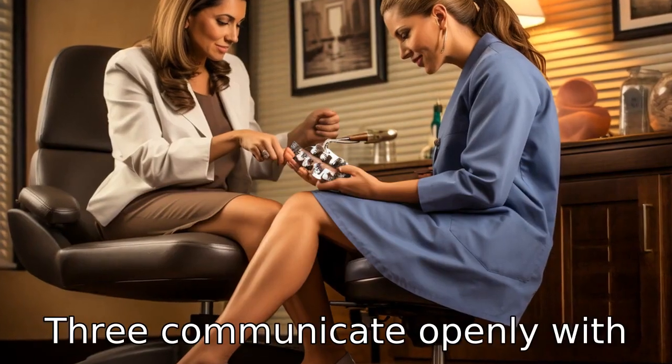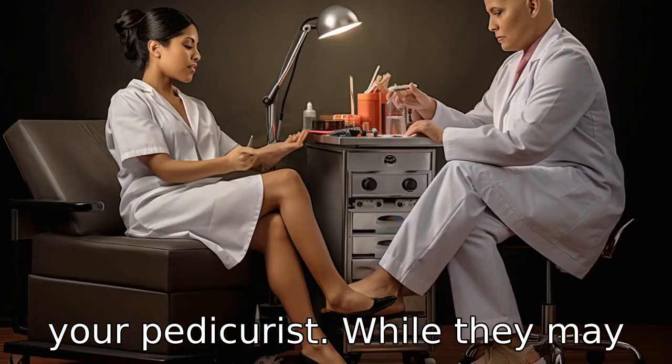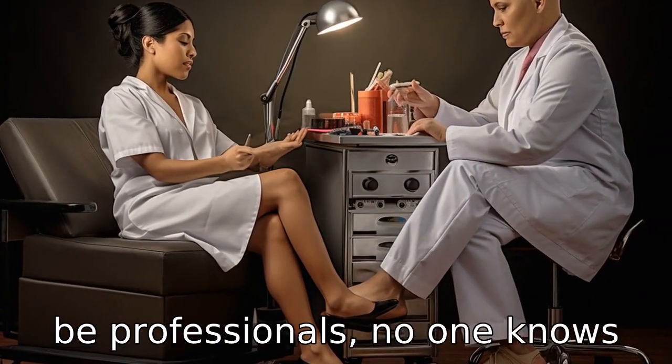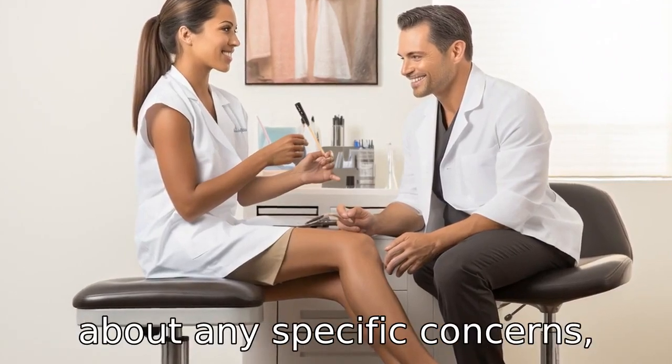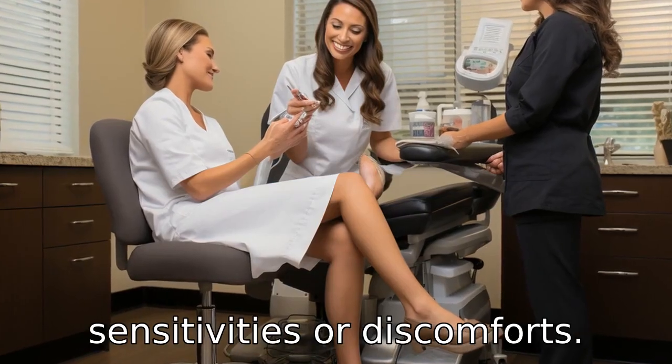Tip 3: Communicate openly with your pedicurist. While they may be professionals, no one knows your feet better than you do, so don't hesitate to tell them about any specific concerns, sensitivities, or discomforts.